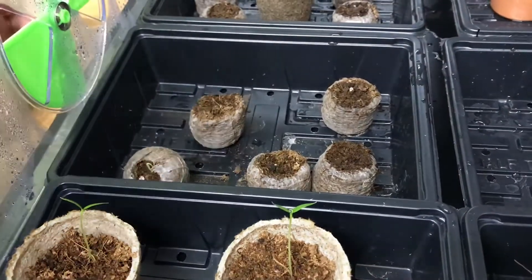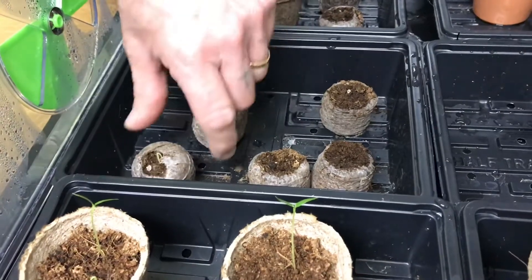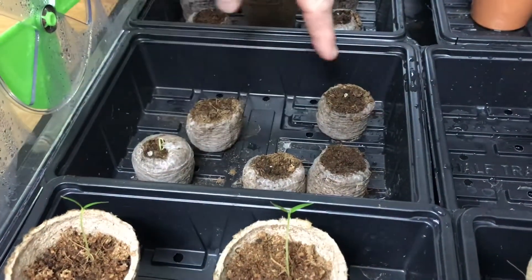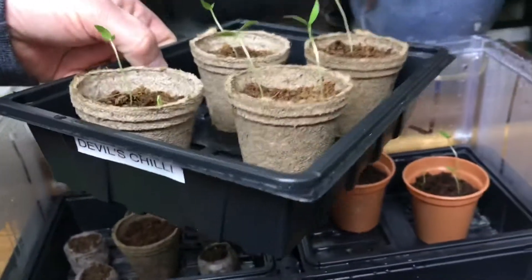This one — the Butyokia, the slightly spicy one — a couple of those have come up. And then finally here we've got quite a few come up: the Devil's Chilli, a very hot one. So they're all up and looking good.